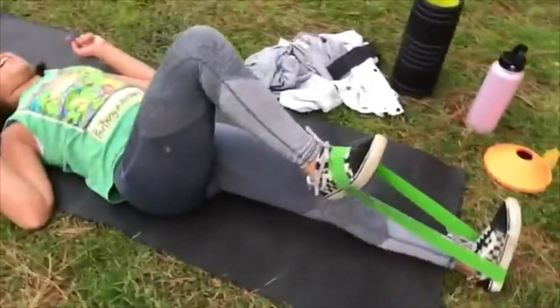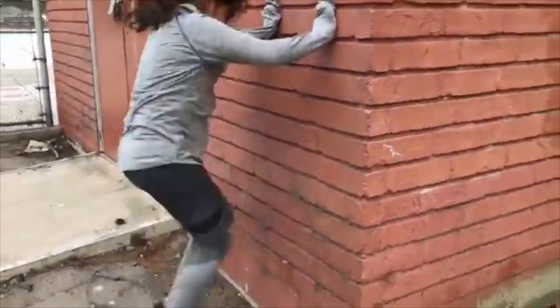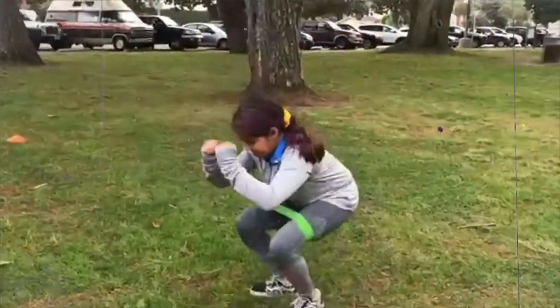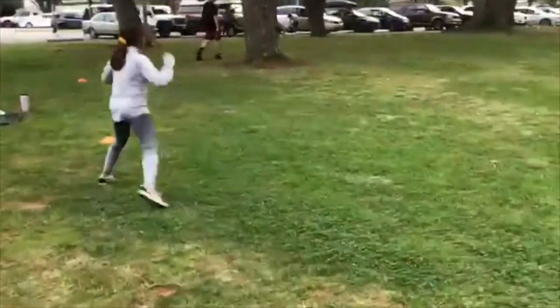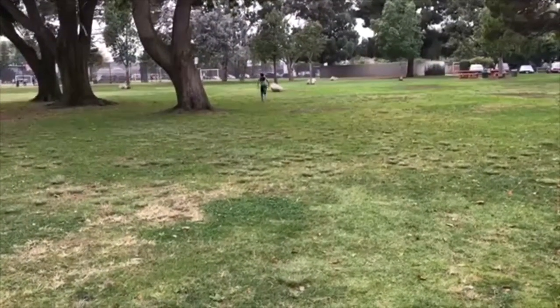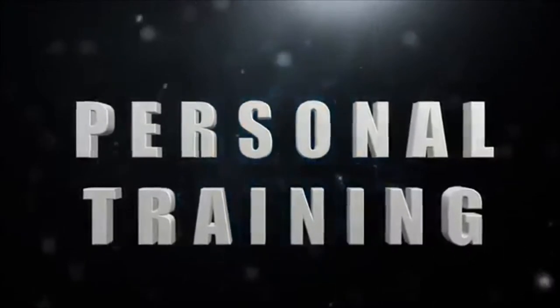Strengthening static holds with resistance band, wall drills with resistance band, lateral speed steps with resistance band, low lateral monster walks with resistance band, alternate lateral shuffles, lunges, shuttle run sprint, and other exercises.